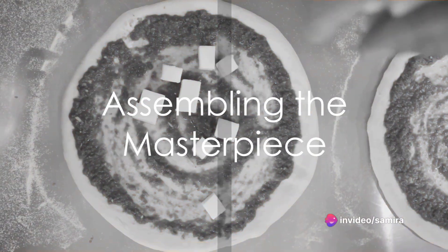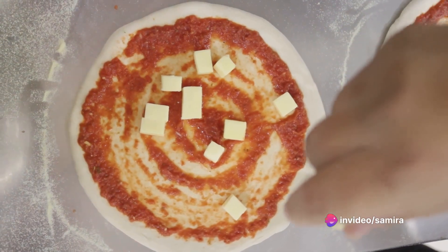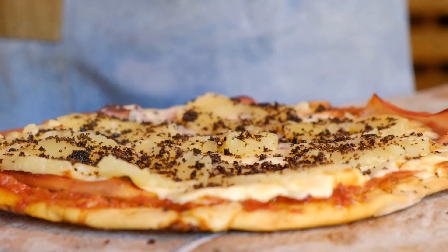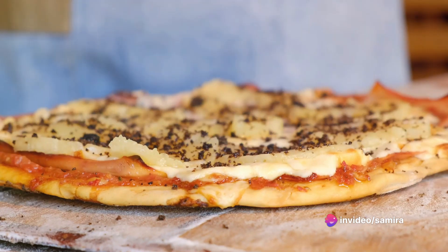Now to assemble this masterpiece, roll out the risen dough to your desired thickness. Spread a generous layer of the white sauce, leaving a bit of room for the crust. Top it with your favorite ingredients, maybe some spinach and artichoke for a classic spin, or chicken and mushrooms for a hearty bite.